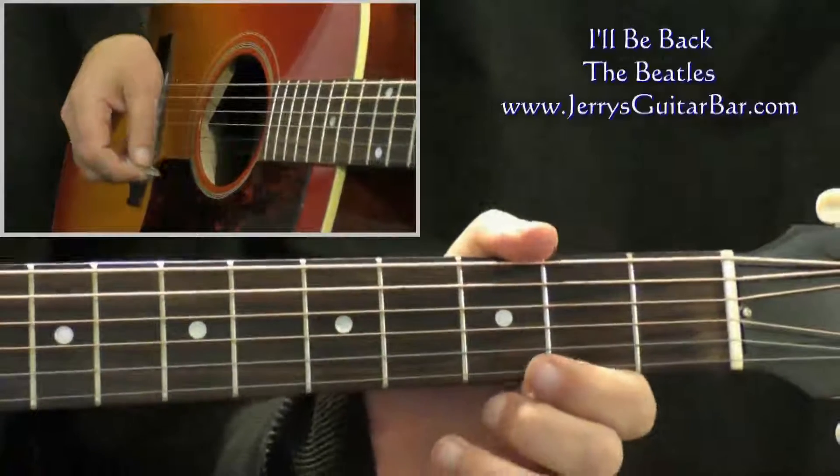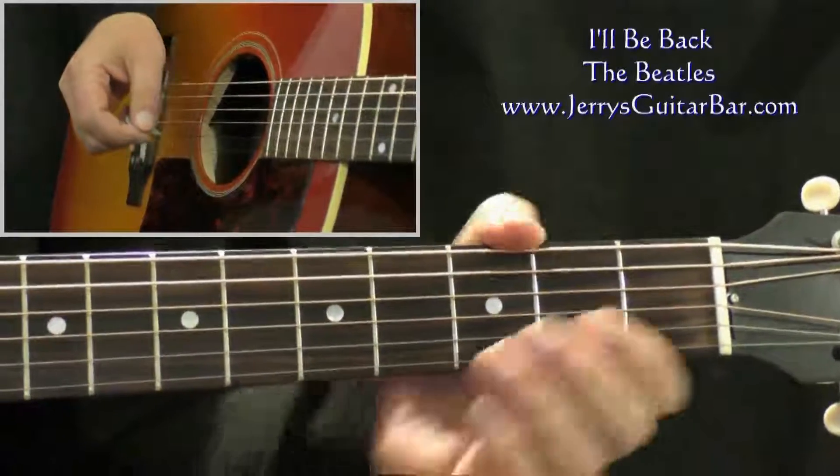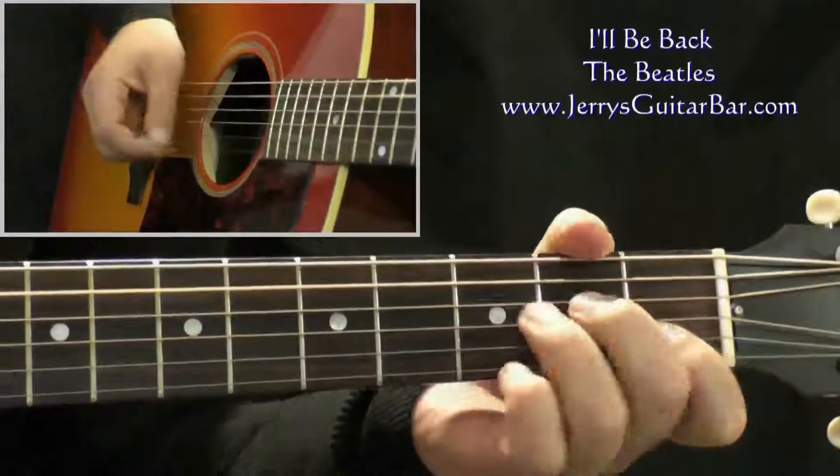Now this time you don't push the next chord. The next chord is going to be the first chord of the verse, and it's an A minor chord. So you come in on the one beat of the next bar with the A minor chord that begins the verse.